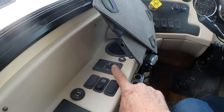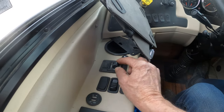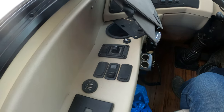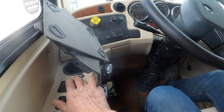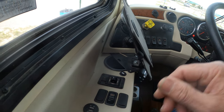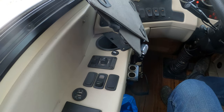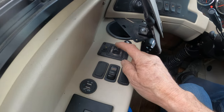That right there is your mirror controls. Rotate to the right to control the right mirror up and down. Of course, you have to have the ignition on to do that. Rotate it to the left to do the left mirror. The switch here is a heated mirror — I've never had to use it, but if you had to, kick it on.